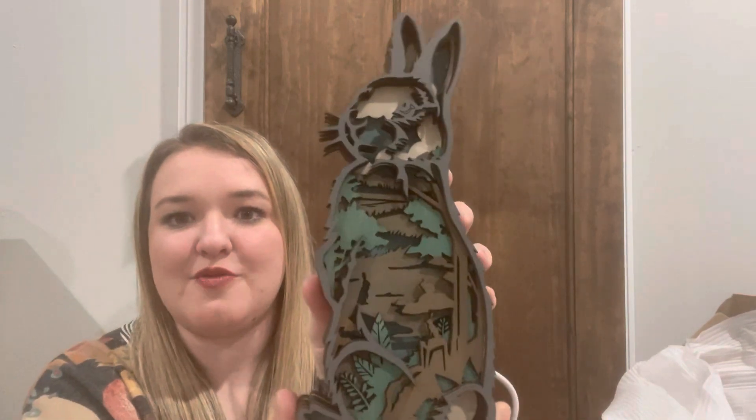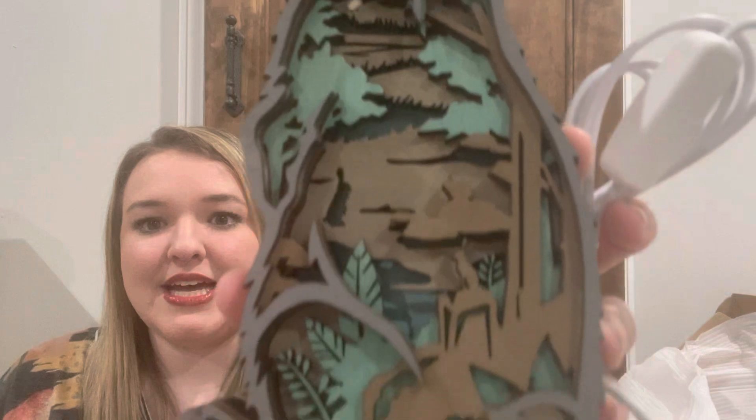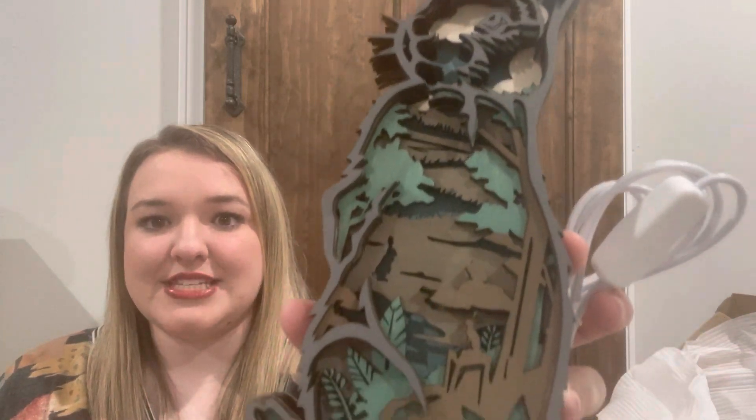The first thing that I got was this little cottontail bunny rabbit, and it actually plugs into the wall — I'll show you that after we get done unboxing everything. It lights up, and I thought this would be so cute to put in my son's room at Easter time on his little dresser. This is what it looks like up close, and it looks really good plugged in when it's lit up. You can see all the little details inside of it.